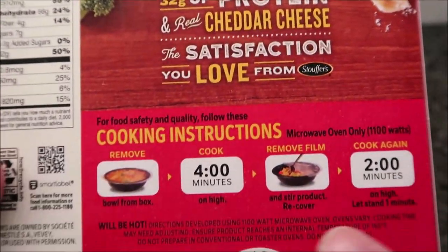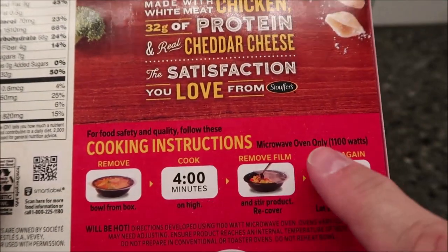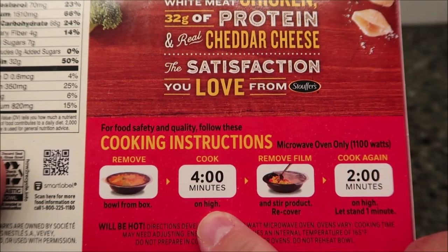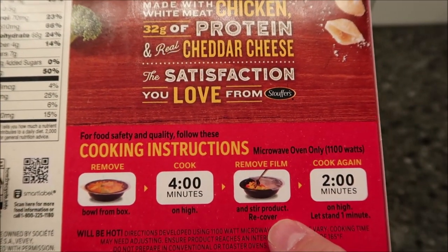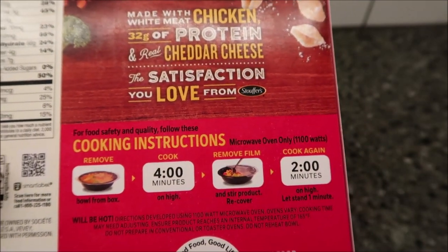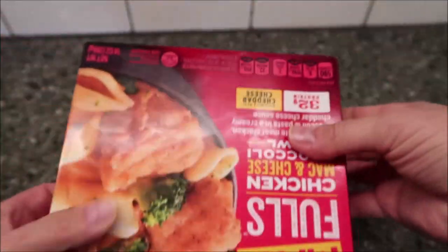So we're going to do this. I don't see any regular directions, so it must be microwave — microwave oven only. We're going to remove the bowl from the box, cook on high for four minutes. We evidently don't remove anything. Remove film, stir and recover, then cook for another two minutes on high, and then let it sit for one minute. Let's see what it looks like.